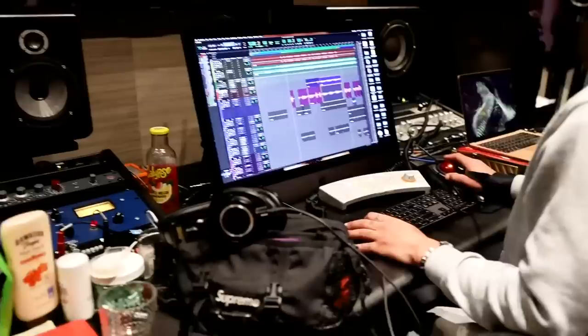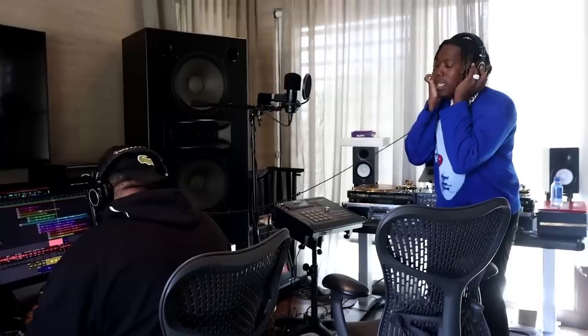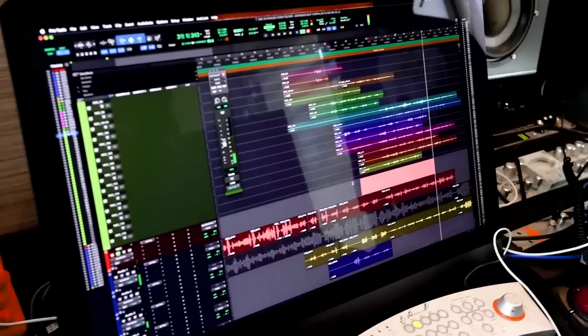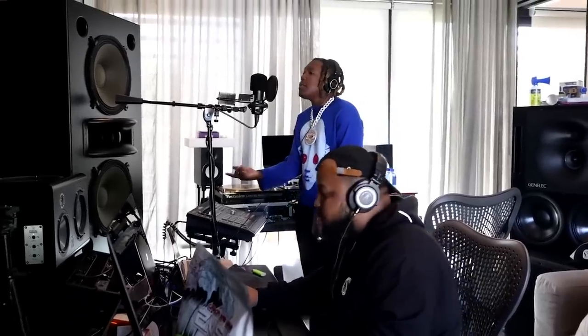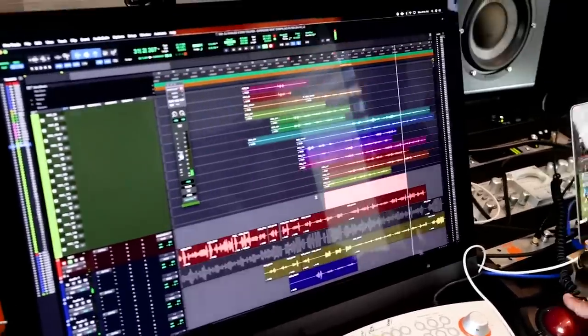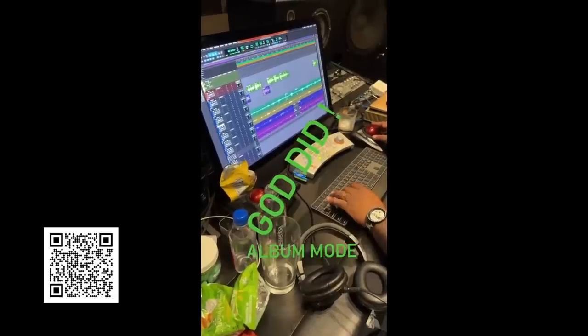On the desk, he has some other pieces of outboard gear, which includes some API preamps to the left and an Avalon 757 to the right. To record vocals, A.O. Juan uses Pro Tools. You can see a screenshot of his Pro Tools session with a pretty standard template setup where he records vocals on a record track and drags them down to other tracks. Above the record track, he has a track dedicated to playlisting different takes — similar to what other engineers like Bane do.